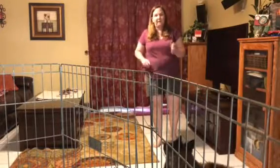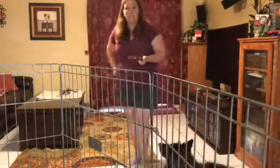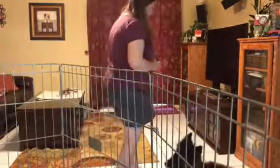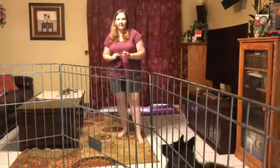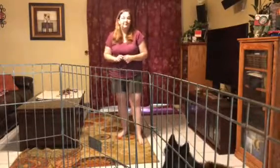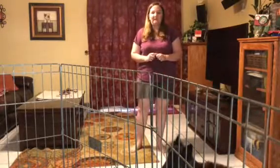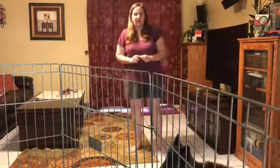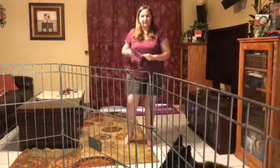I want to remind you all of something I've told you, which is practice does not make perfect. Perfect practice makes perfect. If your dog is practicing pulling, they will learn how to pull very effectively. That is not our main goal. Our main goal is to teach the dogs to walk on a loose leash. In order to do that, we need to make sure that we are practicing walking on a loose leash.